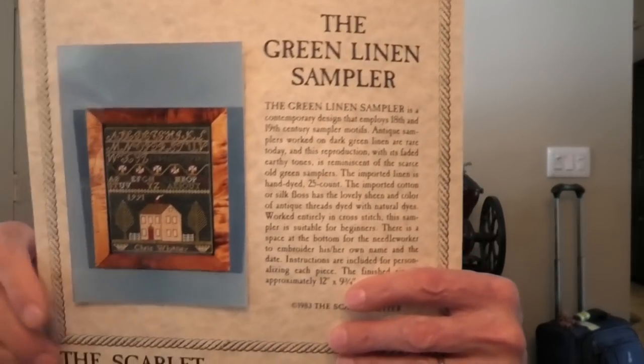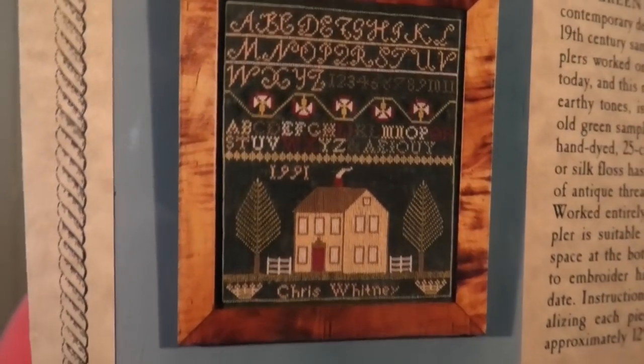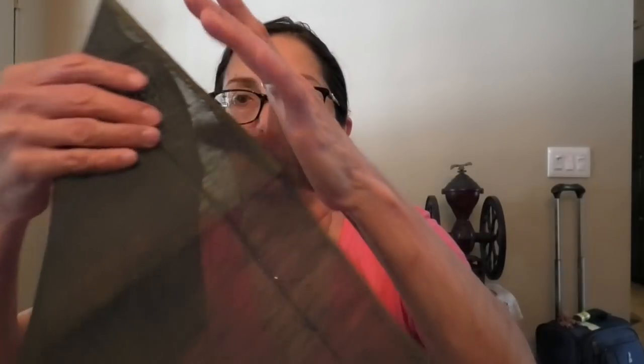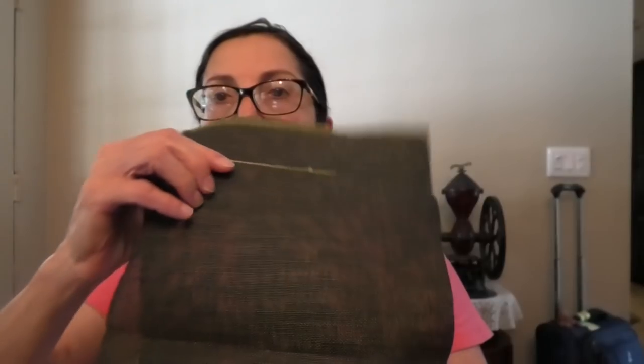A lovely kit from eBay called the Green Linen Sampler — I think it looks black in the video but it is green. Somebody bought this and started it, so you can see there's a line of stitches in it. It's just very pretty — it's an antique reproduction by the Scarlet Letter, finish size 12 by 9, not very big. It's going to be really pretty when done. Actually, I think I'm going to kick this one out and work on it tonight because I need a break from my big one.